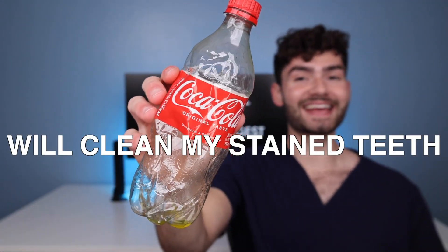Let's find out if this plastic bottle will clean my stained teeth. It's disclosing time. Let's check the before results.